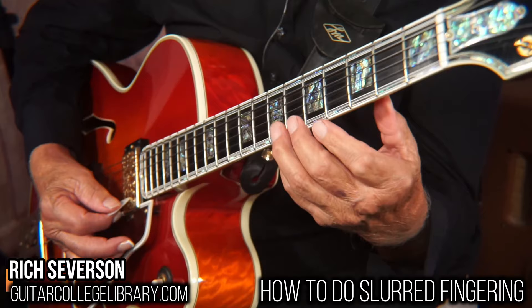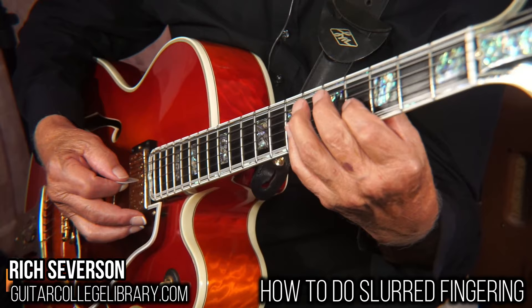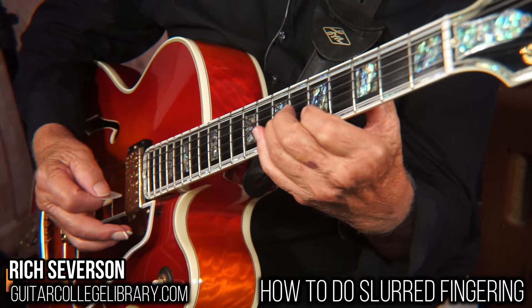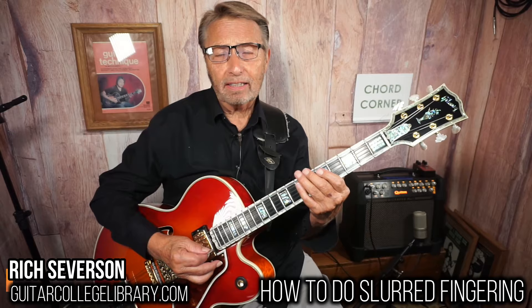Now, same thing — slides, pull-offs. Slide, pull-off. Slide, pull-off. Pull-off. Slide, pull-off. You can do that with any scale, any scale you play.